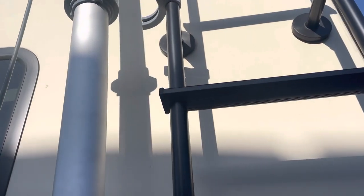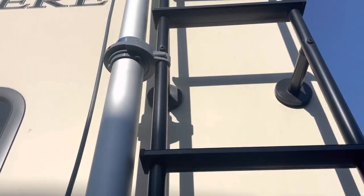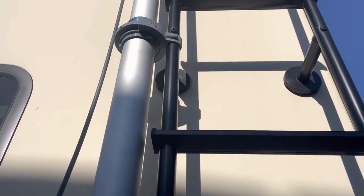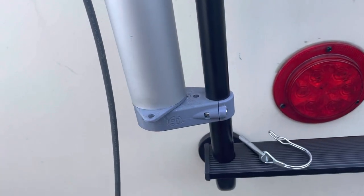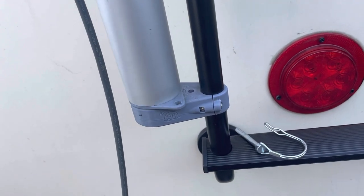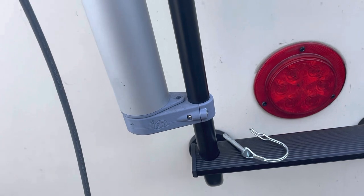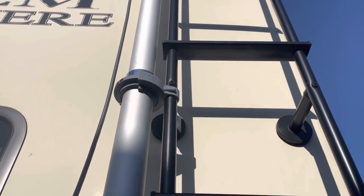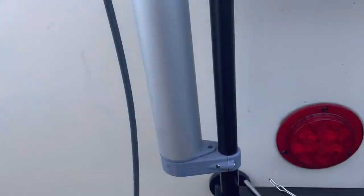It makes it so that this can slide right in and right out. Sits on the bottom, and then you turn it — one quarter turn. As you see up here, you turn it one quarter turn, and that locks it.